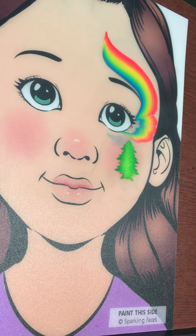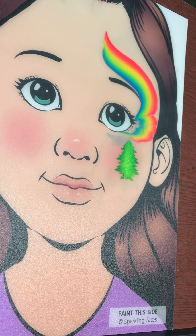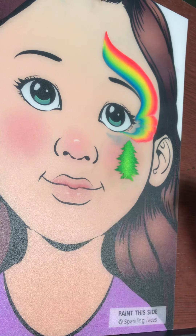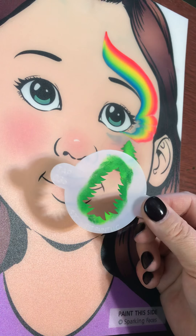This is the Christmas tree design. I've kind of changed things up. My one stroke this time is a rainbow — this is the rainbow cake we're using. It's Leanne's neon rainbow so it's really bright. And we are using a Christmas tree stencil.